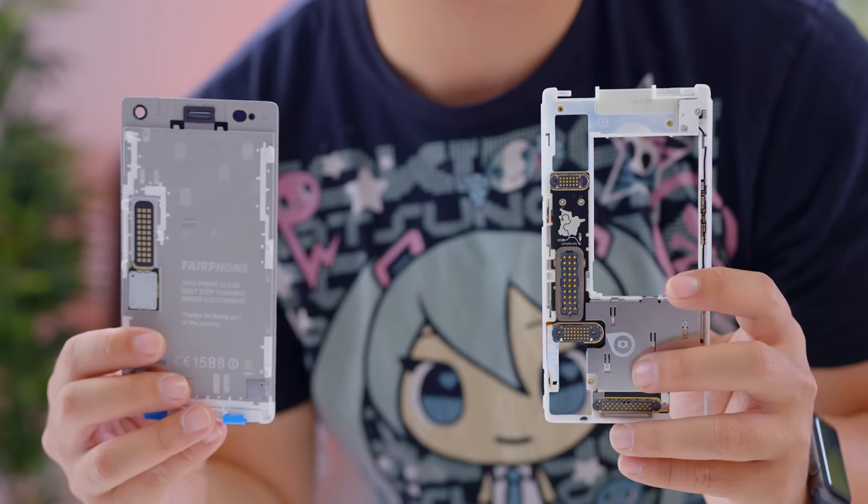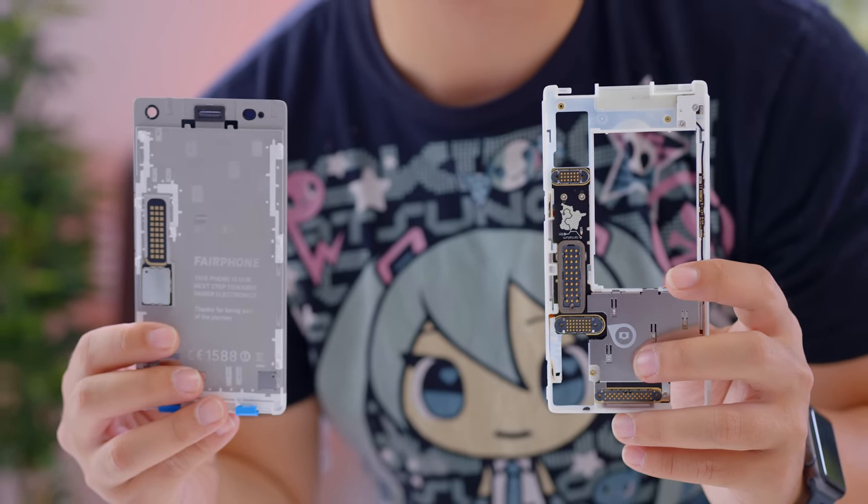Unfortunately, all of this relies on the idea that Fairphone is going to continue making modules and continue supporting the Fairphone 2. That's obviously their idea, but until more stuff comes out, it's a little bit of a risk.